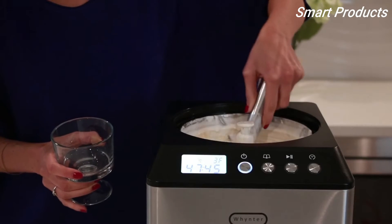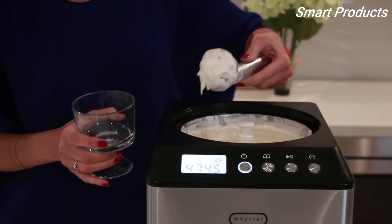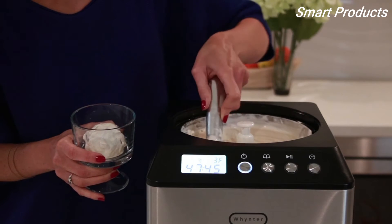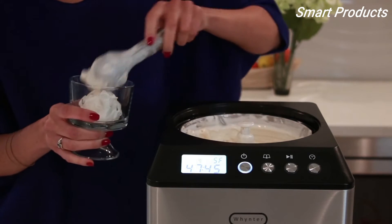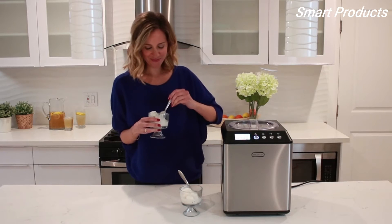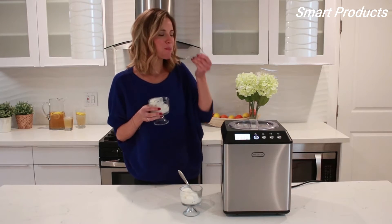In about 45 to 60 minutes, depending on the mixture, your homemade creamy ice cream is ready. Be healthy and creative, and have fun making your own frozen treats at home. Please visit our website for the most current Whynter ice cream maker lineup.